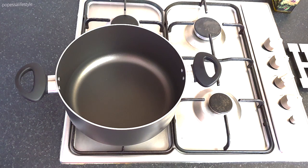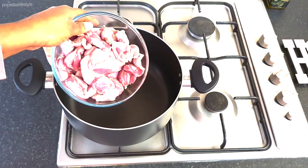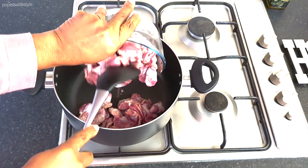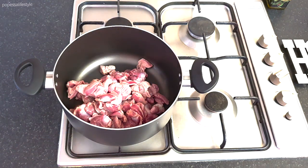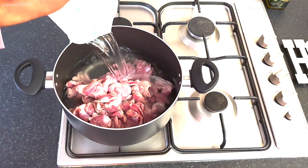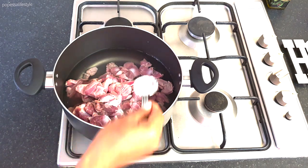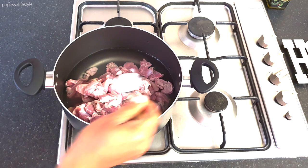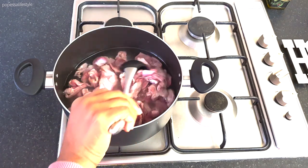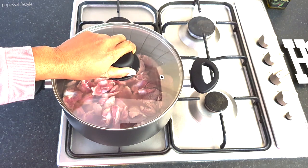Let's start cooking. Here I've got some gizzard that I washed and cut up. I'm just going to pour that into the pot, add some water and some salt — just enough salt to boil it. I'll give it a stir and mix it, then cover the pot and allow it to boil for five minutes.